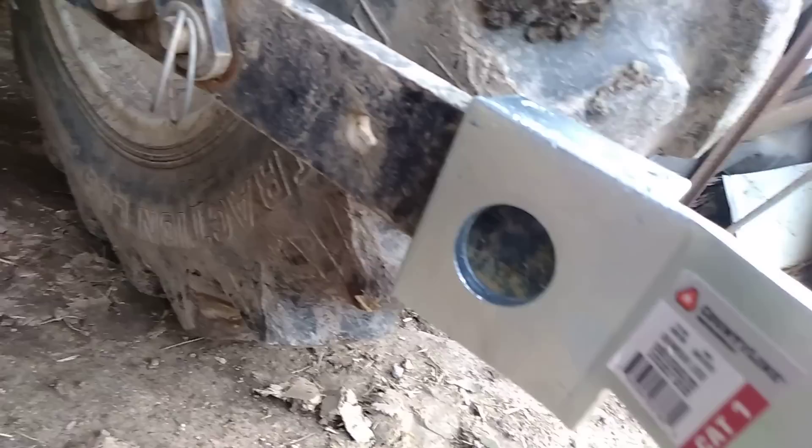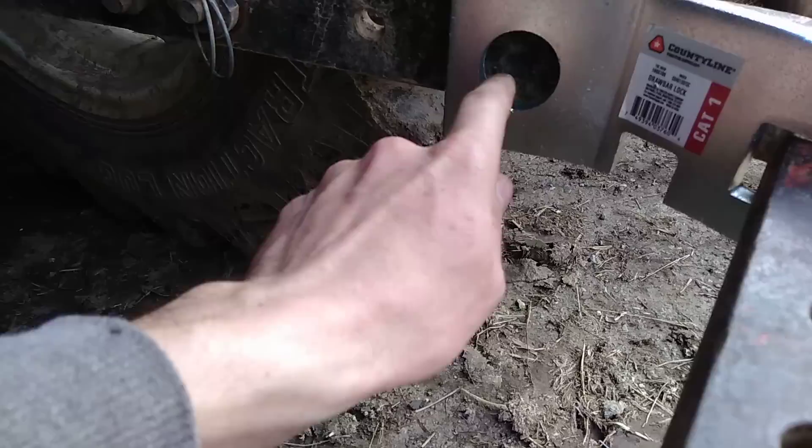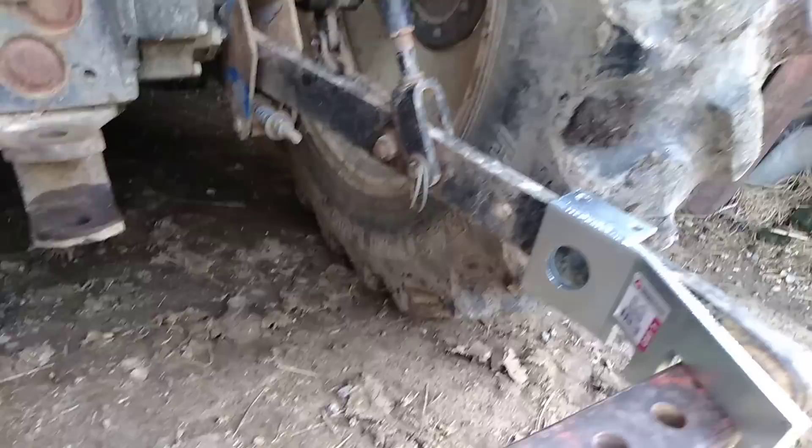Now we swing it back up and voila, it locks over the three-point arm. Now why is there a notch in that hole? Well, that is called manufacturing prowess. I've seen this and heard of some corporate lawsuits because of cutting corners. What that does is just saving chunks of metal — whoever engineered it didn't think they needed that much metal right there, so they cut it out, melt it down, and reuse it to make more parts.